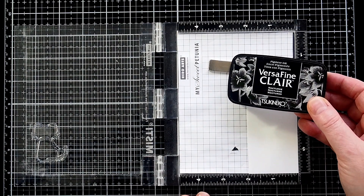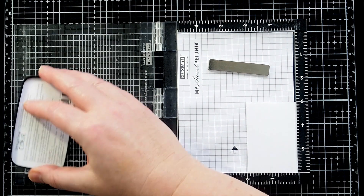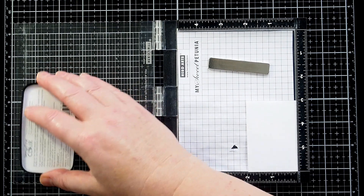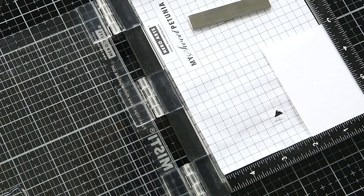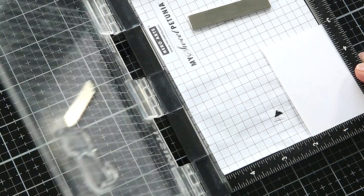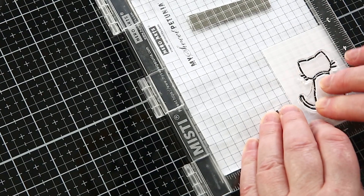I like that there are different positions for the kitties, but the two that grabbed me the most and fitted with my style were the two cats with their backs to us. Although I didn't use them, there are matching dies to this stamp set too. I wanted to stamp one kitty slightly in front of the other, and to do this I needed to create a mask for the foremost cat.